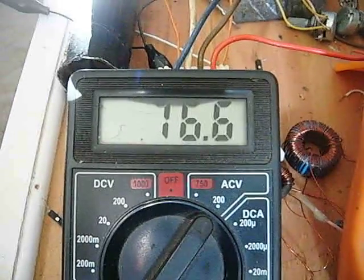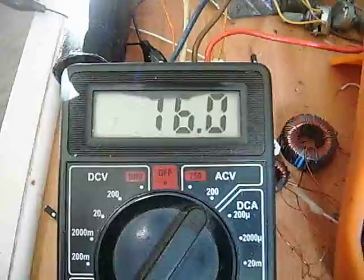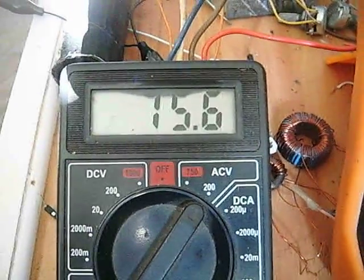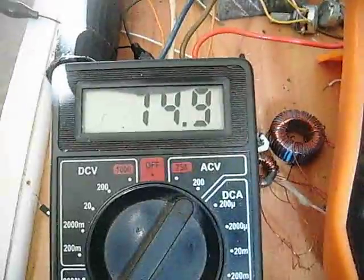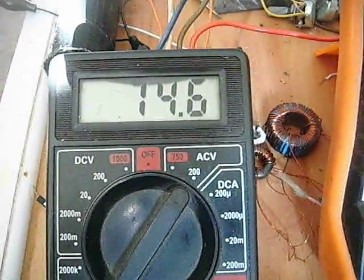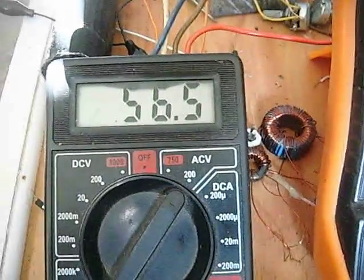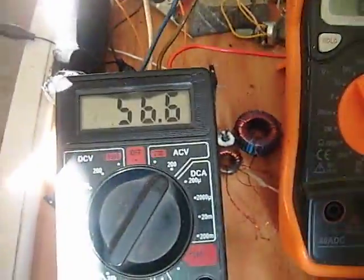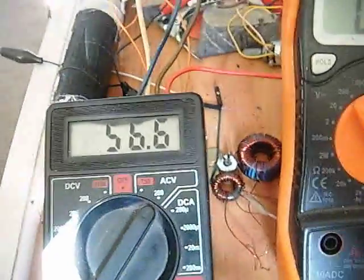If I remove the neon bulb you'll see there's actually more — that's 76 volts AC. So it's putting out quite a punch from a very small source. Putting the bulb back in, there's still plenty of voltage left.